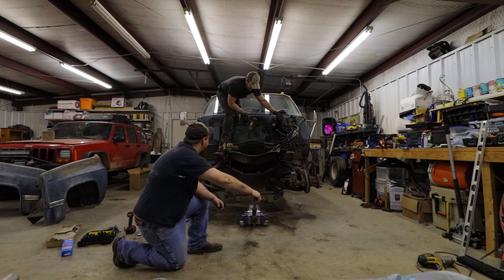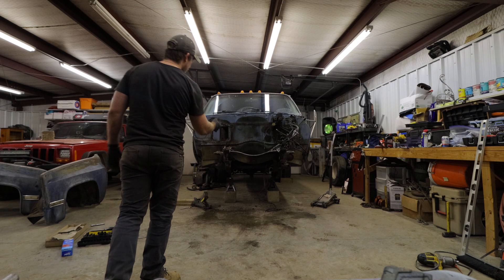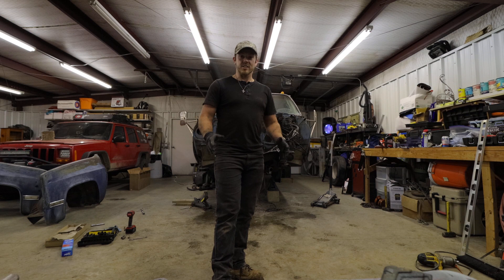We're gonna call it a day. We have removed the engine successfully, and now we've removed the front suspension and engine cross member. I've gotta go find an engine cross member online to install in here now, so that should be fun.